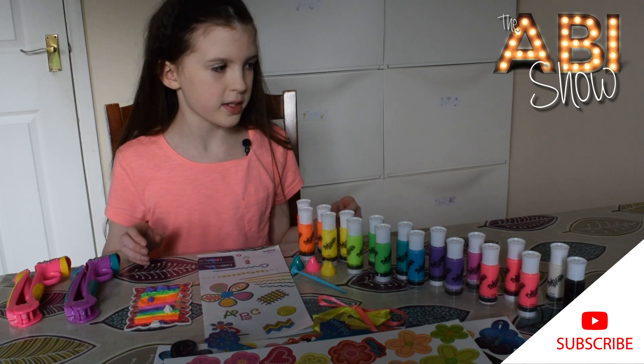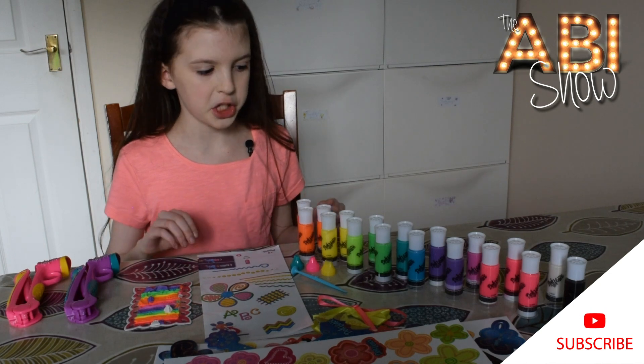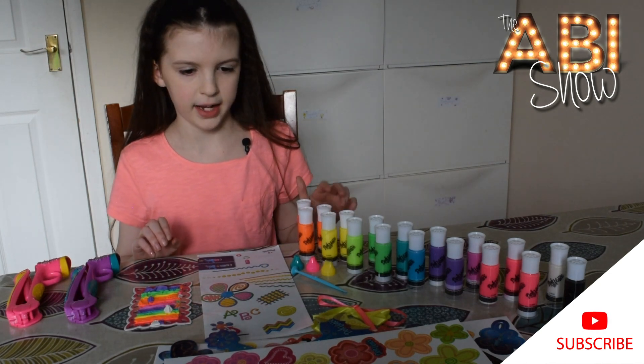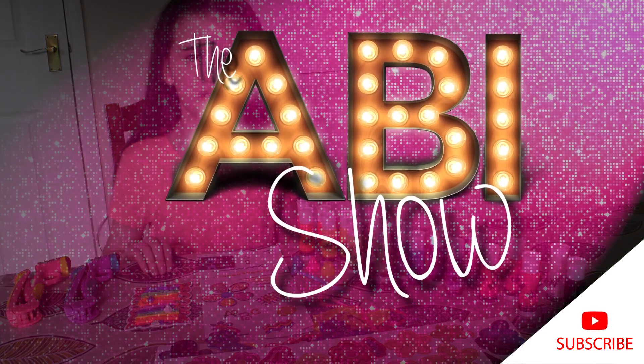I really like this set and if you were asking for something for Christmas or your birthday I would definitely ask for this. You can also buy DoVinci refills with four tubes in a packet. I would really recommend this product and I hope you enjoyed the video and I will see you in the next video.